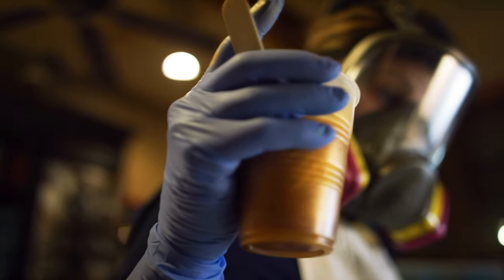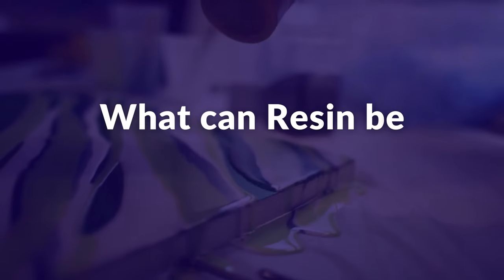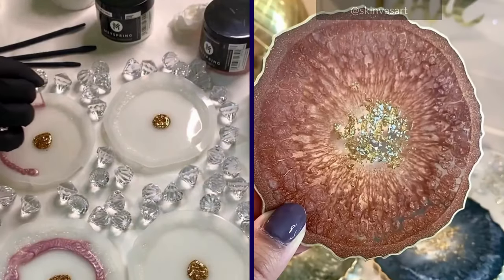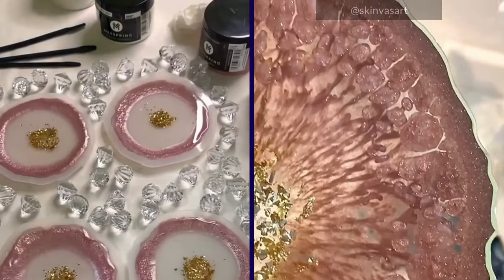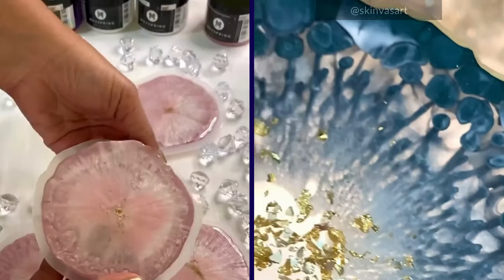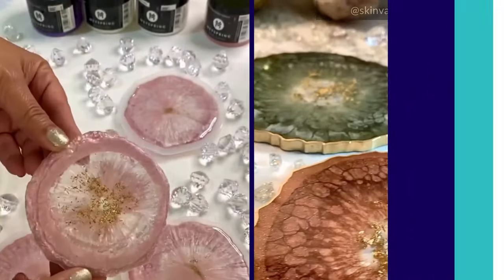Now that you know what this fascinating medium is, let's get to the fun part — what can resin be used for? Epoxy resin coasters and trays: creating stunning drink coasters or serving trays with epoxy resin and Mayspring pigments is easy. This beginner-friendly project offers endless possibilities for designs and techniques, allowing you to experiment with complex layouts and patterns once you become proficient with this medium.